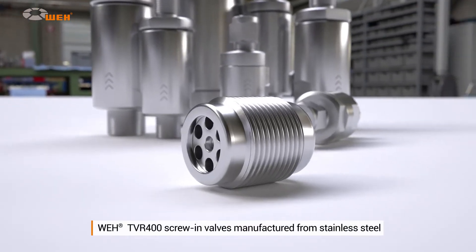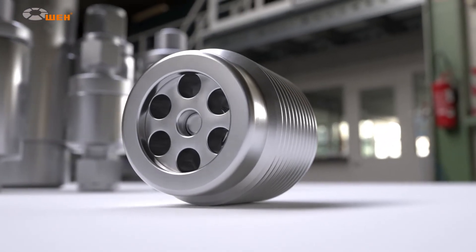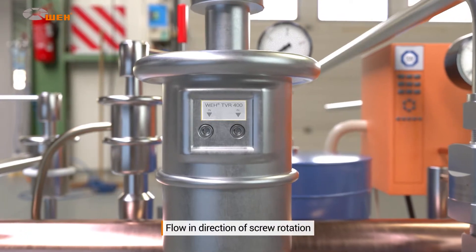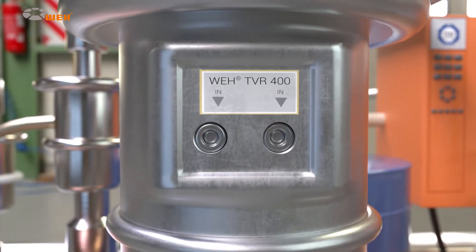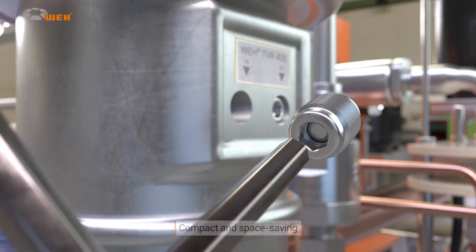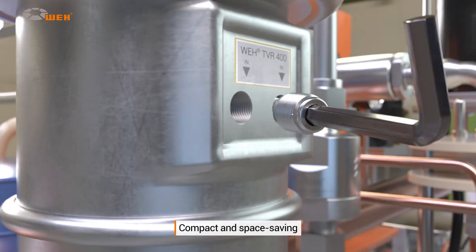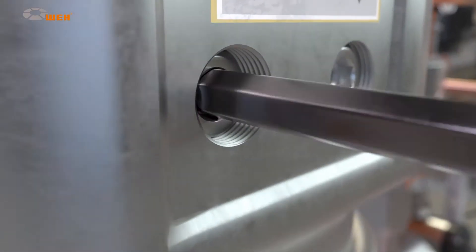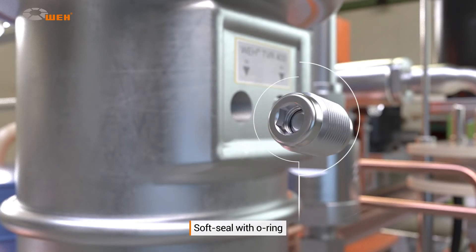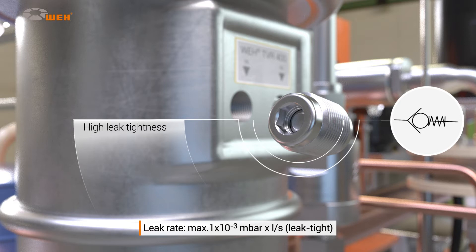In addition to check valves, screw-in valves from the TVR400 series are also available. These shut-off valves enable media to flow freely in one direction while shutting off the flow in the other. Simply screw the valve into drilled holes with an internal thread using an allen key. Their compact design means they only take up a small amount of space and are very cost-effective. They are sealed by means of a spring-loaded sealing cone with an o-ring.